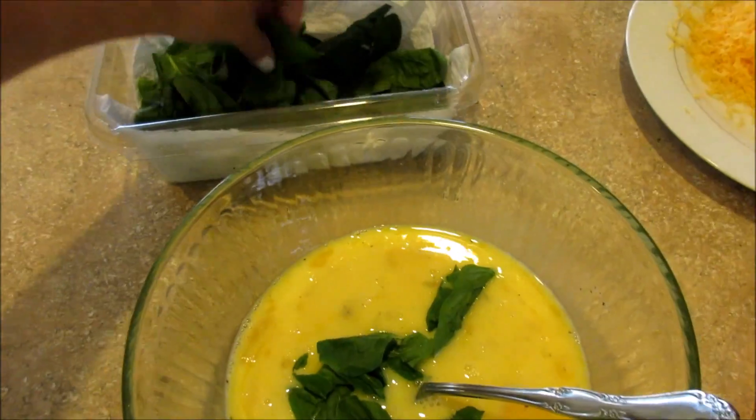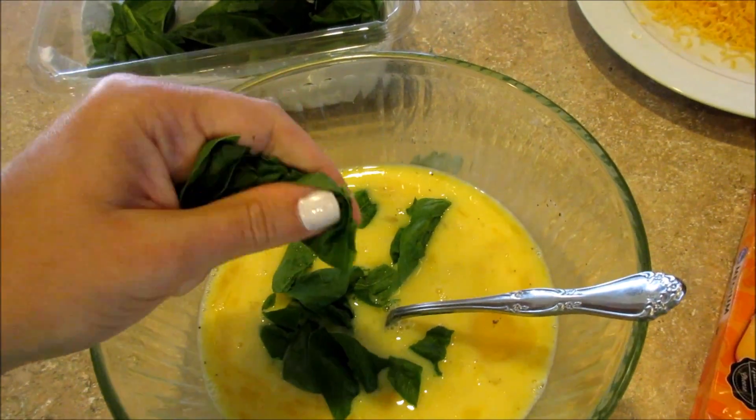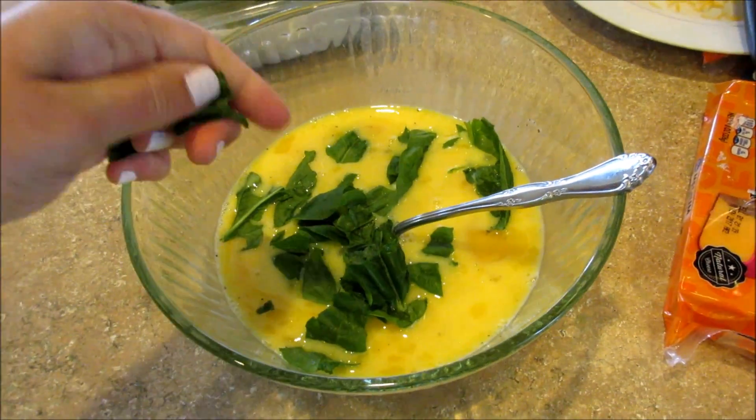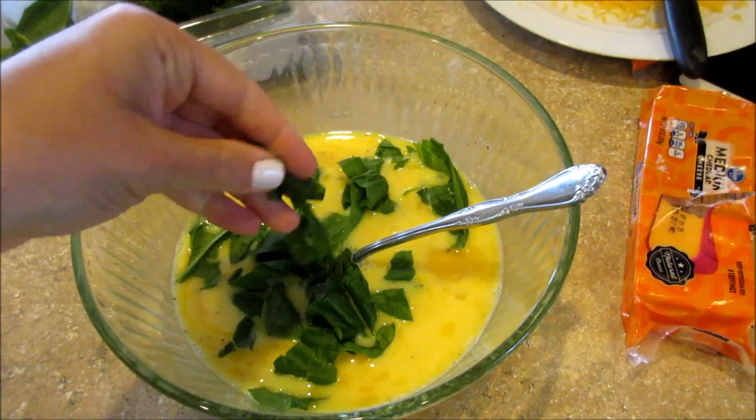I'm going to add some spinach to it — just tear it up and add it. I would also add basil to it, but certain people in this house don't like basil. So I'm just going to add the basil to the baking dish with the veggies instead.